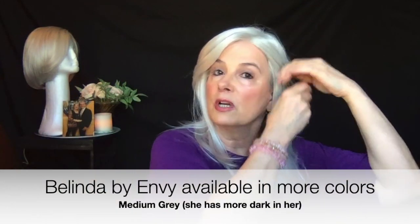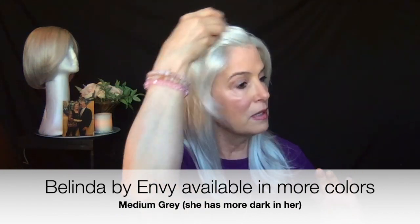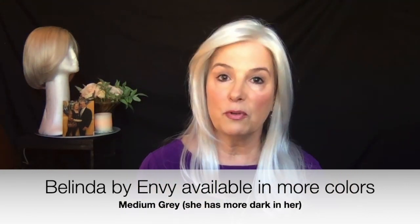So if you like white, you will like this wig. If you're tending more toward the steely gray, I don't think this wig is for you — unless you just want to make a change and go to white. I think she's just a beautiful, beautiful wig.